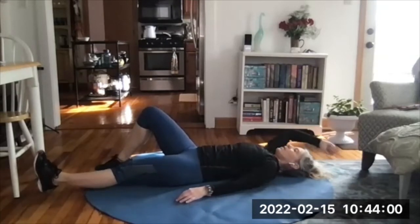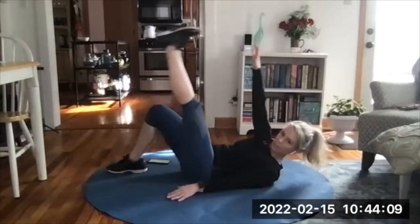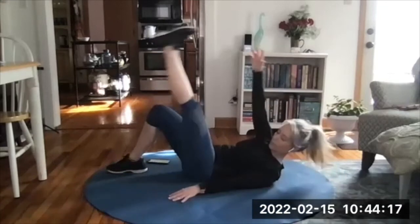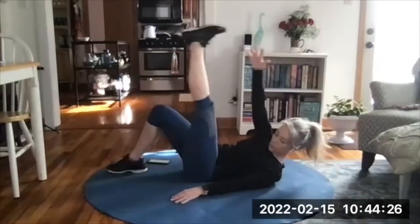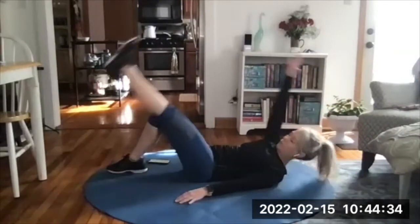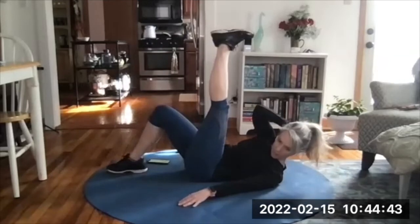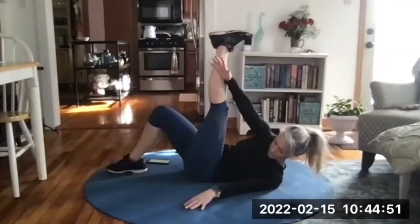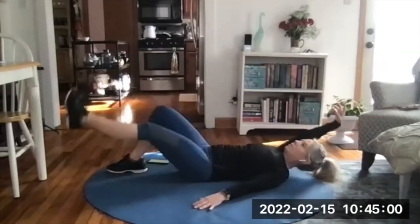Right knee bent, left leg straight, right arm overhead. You're going to bring your right hand and your left foot together up over the body — a reach and a twist — then come back down and extend long. Exhale up, reach, inhale down. Focus a little bit on the twist. Going for ten. If it hurts your neck, put your right hand behind your head, then bring your right elbow and your left knee together — that gives you a little support on the neck. And done — switch.